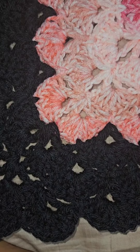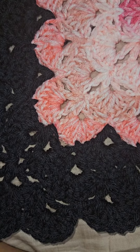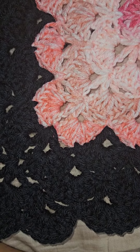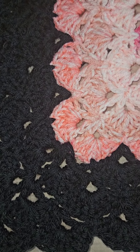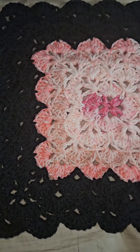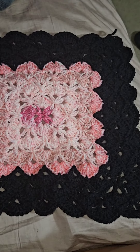Hey everybody, welcome back to my channel. Tonight from my bed, I have a progress update on the blanket I am making for myself.